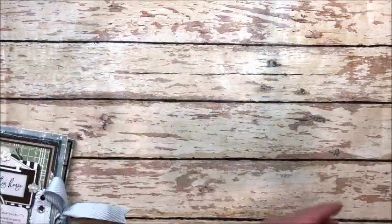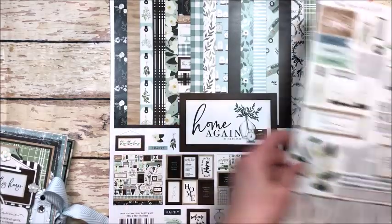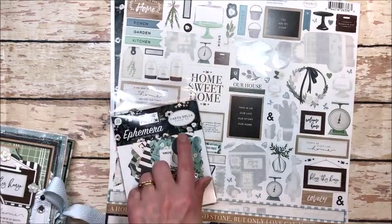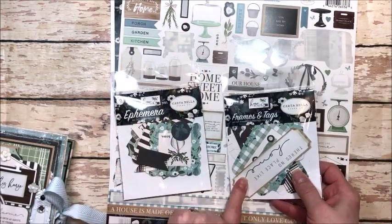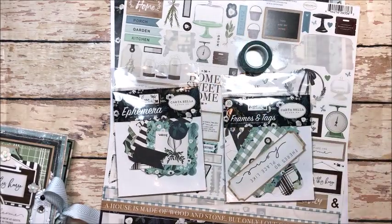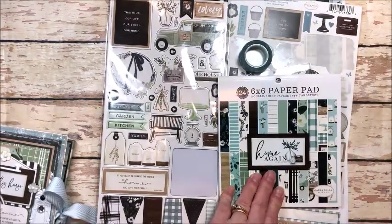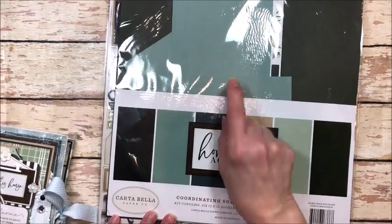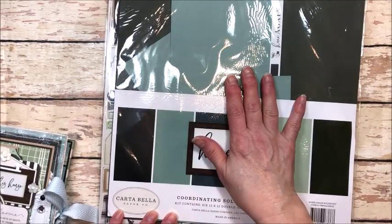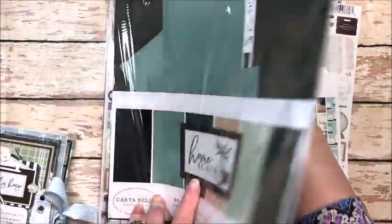I'll just show you very quickly. I used the 12 by 12 collection — I love this collection, the colors are gorgeous. I used stickers, the ephemera die cuts, the ephemera frame and tags, some washi tape, some chipboard, some of the six by six pages, and I also love that Cartabella does a color-matched cardstock to the collection. It's good heavy cardstock.